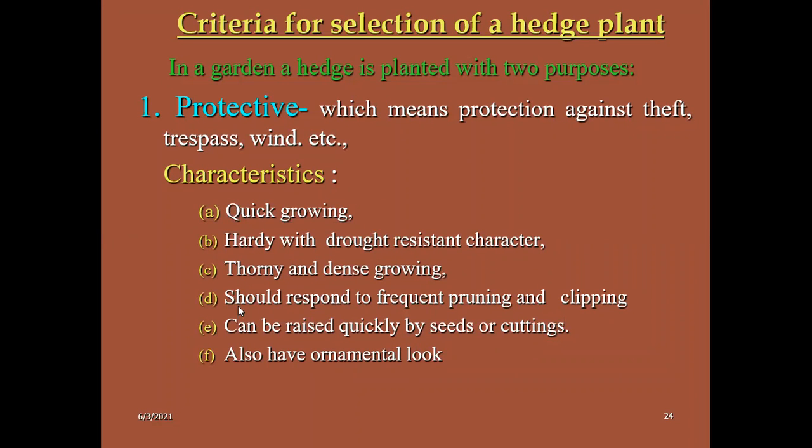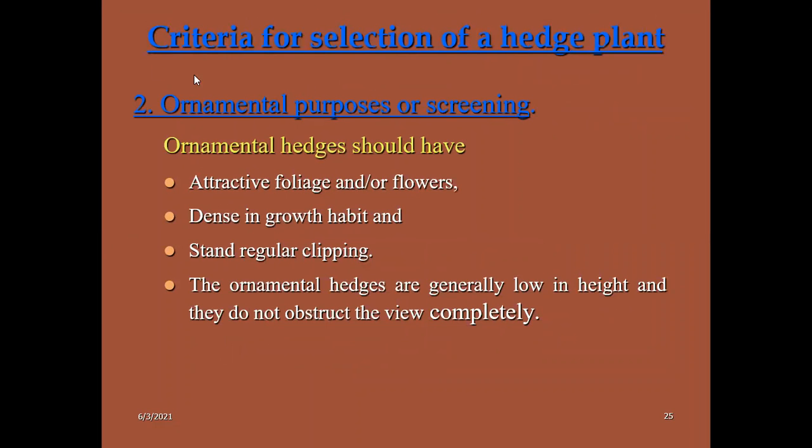These statements are very important with respect to that. In your competitive exams, they will give three to four statements in assertion and reasoning type questions, true or false type questions, and matching type questions. How should an ornamental hedge be? Ornamental hedge should be very attractive in foliage, grow densely, withstand regular clipping or pruning or trimming, and ornamental hedges are generally low in height and do not obstruct the view completely. These are the important criteria.